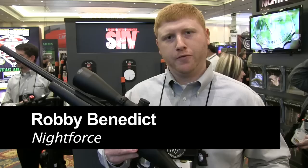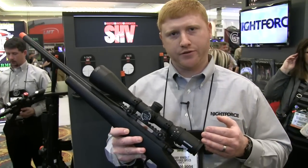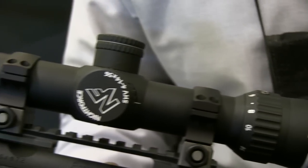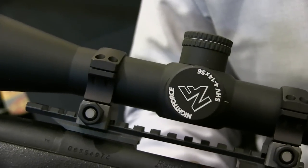Hi, I'm Robbie Benedict with Nightforce Optics, here today to share with you the all-new for 2014 SHV Rifle Scope. SHV stands for Shooter Hunter Varminter. This is available in a 4-14 magnification range with a 56mm objective.